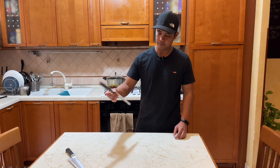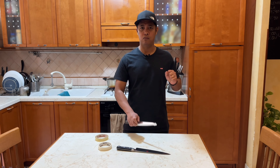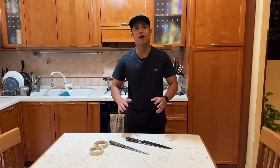Hello everyone, welcome back again. For today's video I'm gonna show you how to flip a knife, because many of my followers saw knife tricks in my videos and they're asking me how to do it. So in this video I'm gonna share with you — let's do it.